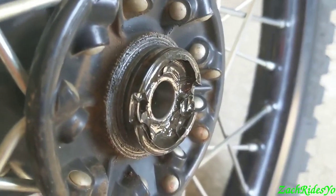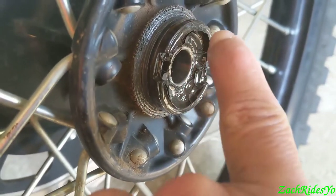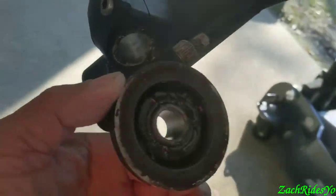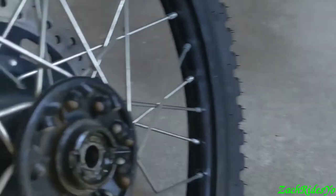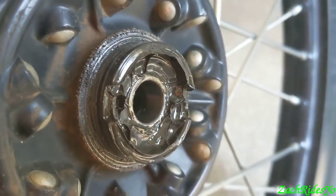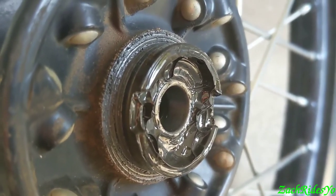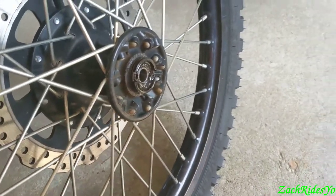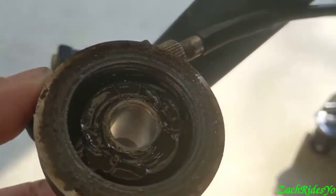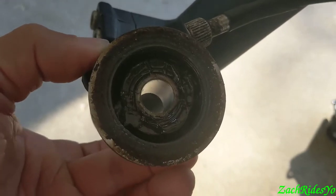A lot of people in the past, and it still happens, have broken the ears — this section right here — off of the wheel hub that drives the speedometer. Those are the two tabs that interface with the two ears on this aluminum hub. When these don't get interfaced properly when the wheel gets put back on, that is part of the problem.